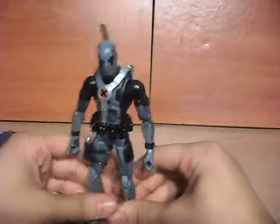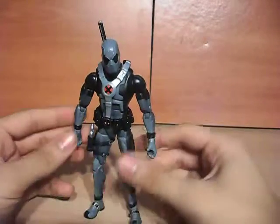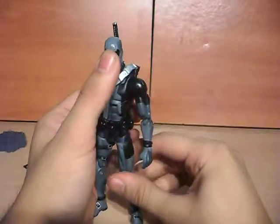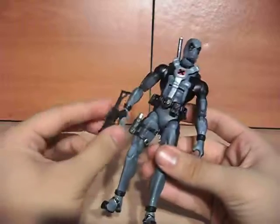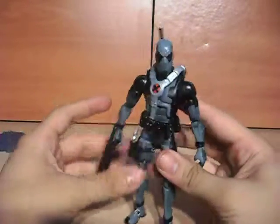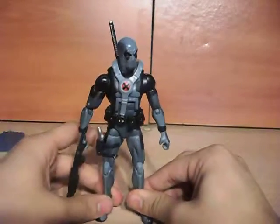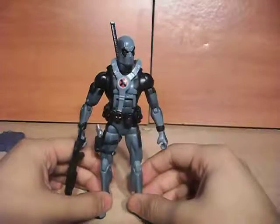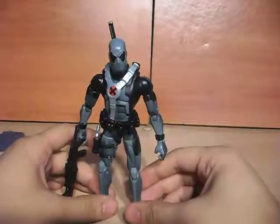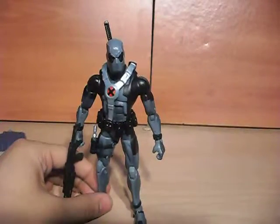That's my review of Marvel Legends X-Force Deadpool. My say is go get one — if you want him as part of your team with the guns instead of the swords, you're gonna like this one. But if you want him holding the swords instead of the guns, I say go on eBay and pick up the other one, because this one will not hold those swords unless you do something else with it. So yeah, that's my review — go get you one. Later, man.